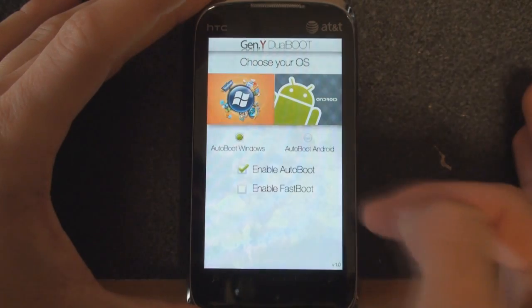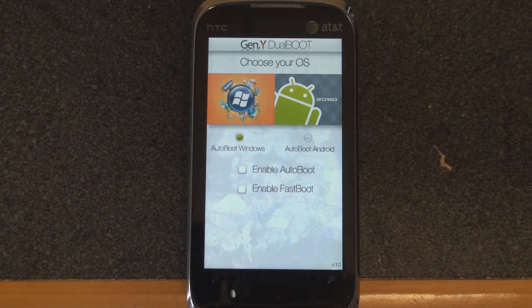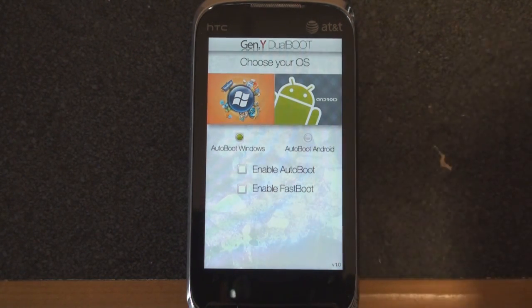From here we can enable auto boot or fast boot, which will automatically jump into Windows Mobile or into Android, or we can manually tap on either the Windows icon for Windows Mobile or the little Android guy for Android.